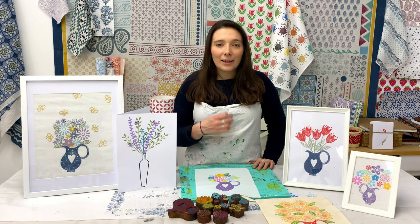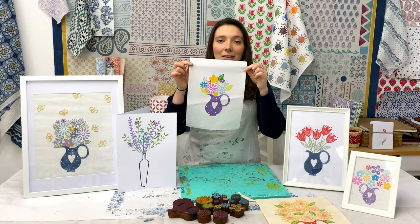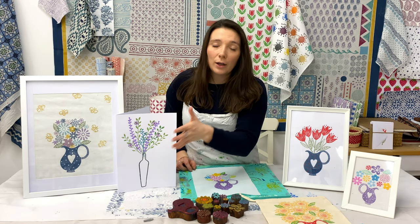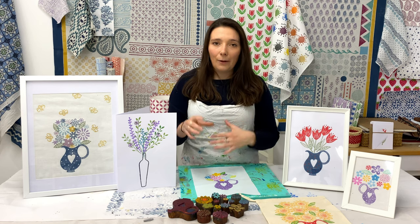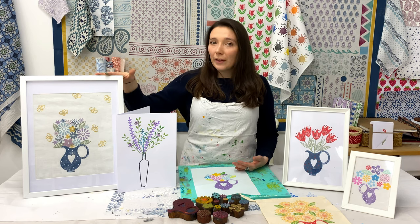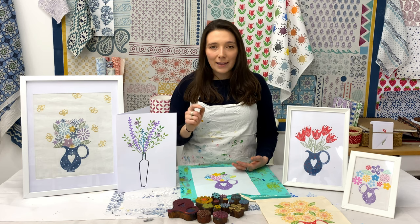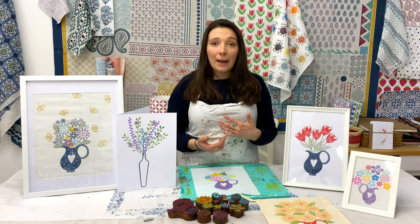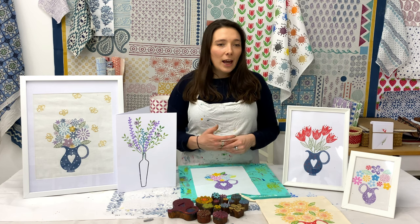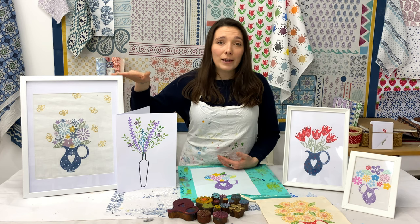So what I'm going to be looking at is creating a bouquet of flowers print - something like this. I tend to start with a jug or a vase and then create this beautiful print of lots of flowers and colour coming out. I'm going to be looking at framed prints today. I've got several of these around the studio and around my house and they just really brighten the place up. You can keep changing them depending on what colours you're liking and what designs you've got, so it's really versatile.